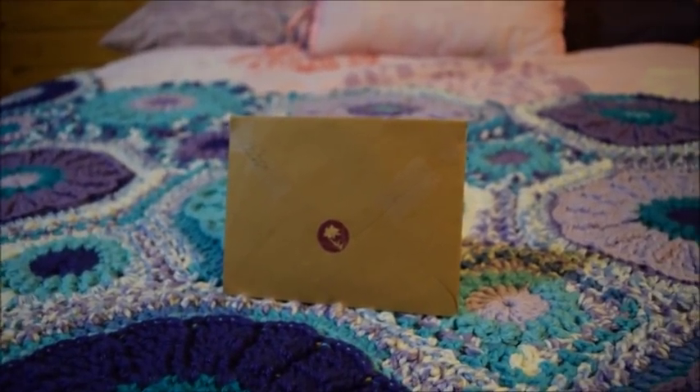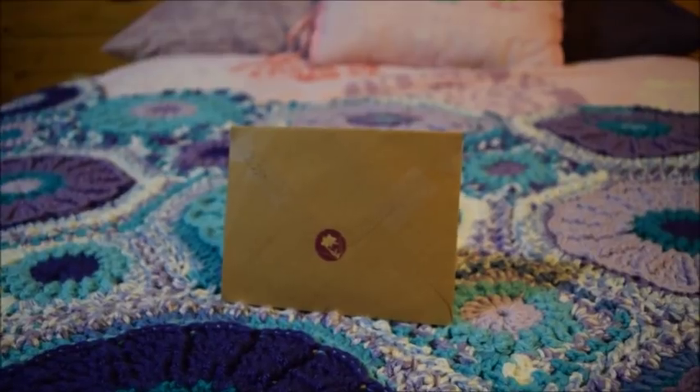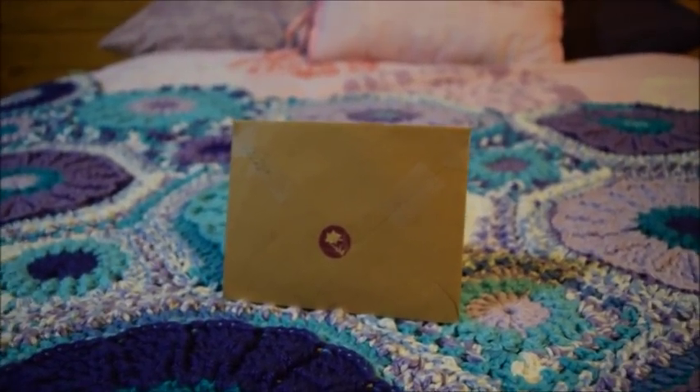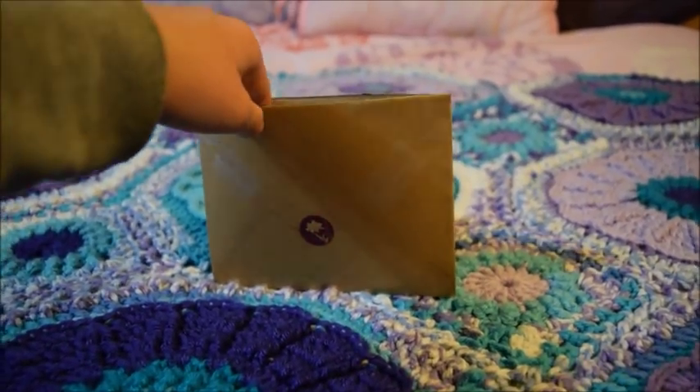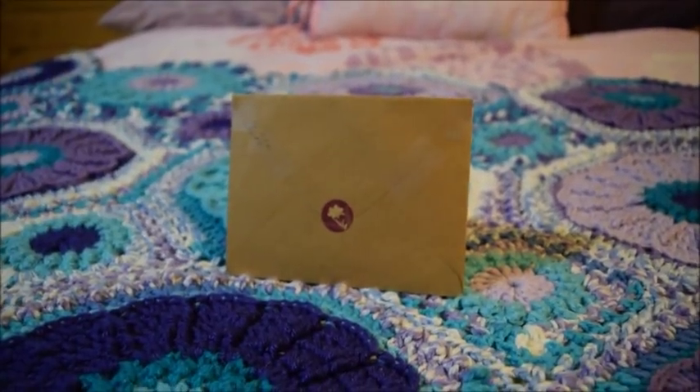So without further ado, let's get this out of the envelope because I am so excited — and when I looked at the tack it looks so pretty.